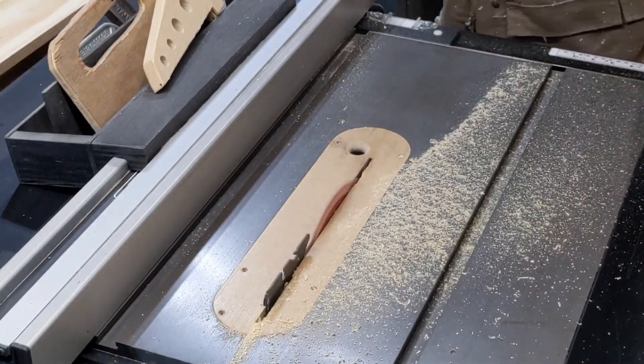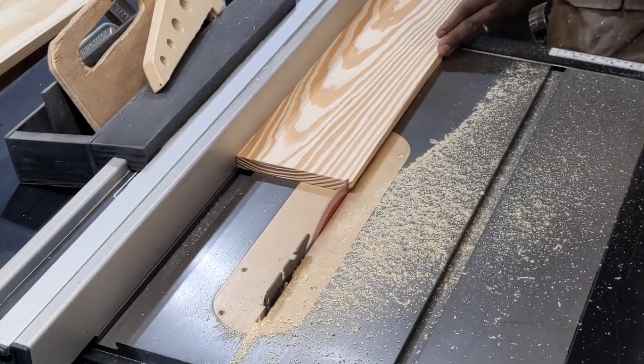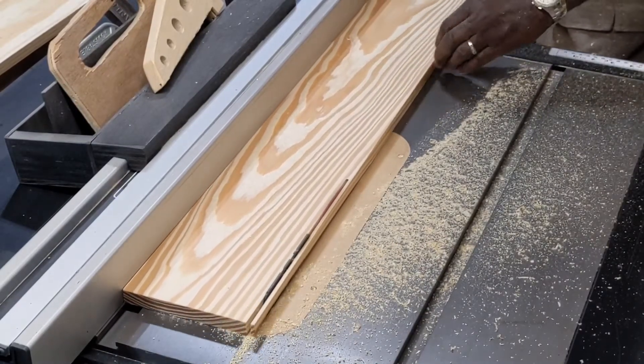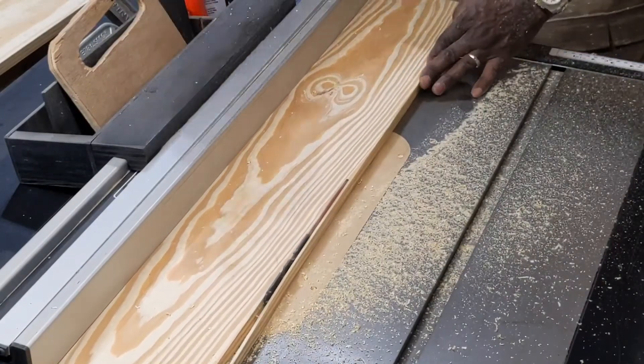As you can see from the sawdust on the table, my dust collection is clogged on the table saw as well. Note to self: clean out your hoses before you get started to work.